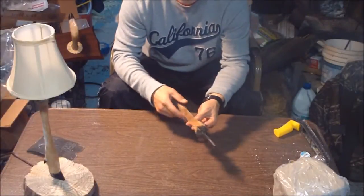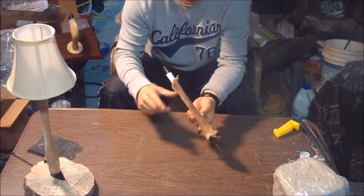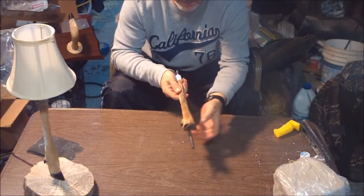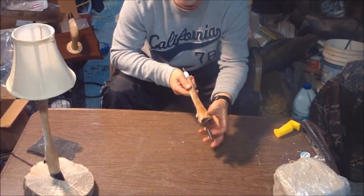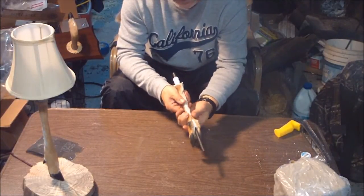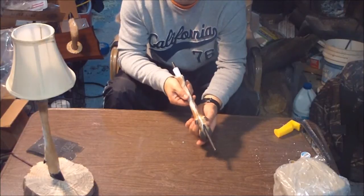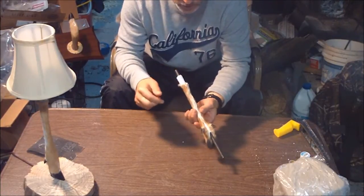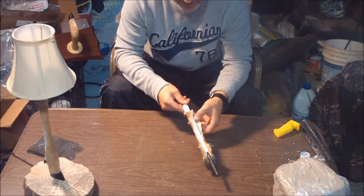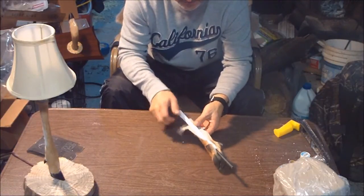We've rasped our mold to the right size. Just want to check it periodically as you're doing it. You can see on the back side the hide comes together real easy now — it matches up pretty good. So take a minute and I'll show you how this hide has been skinned.